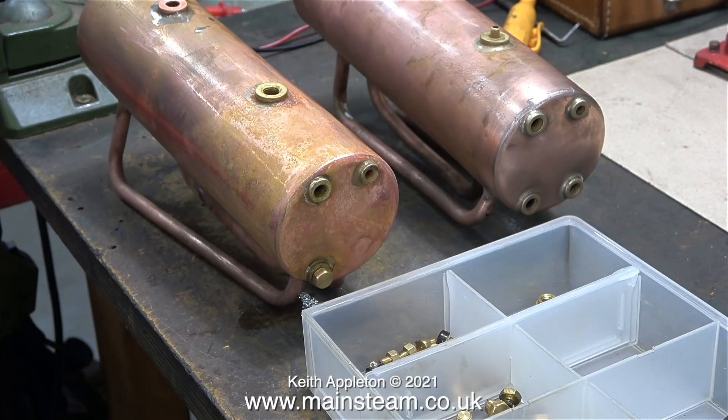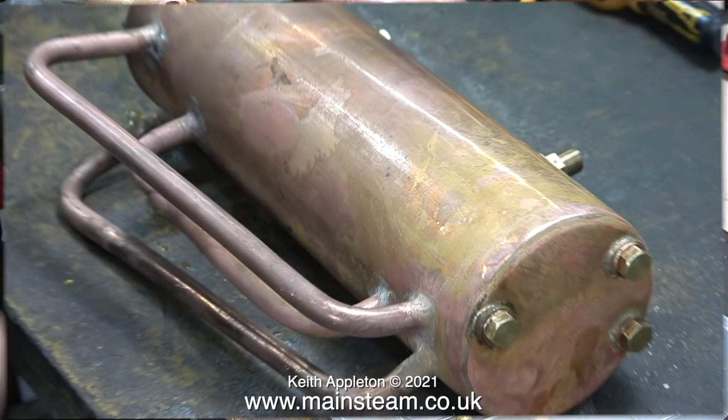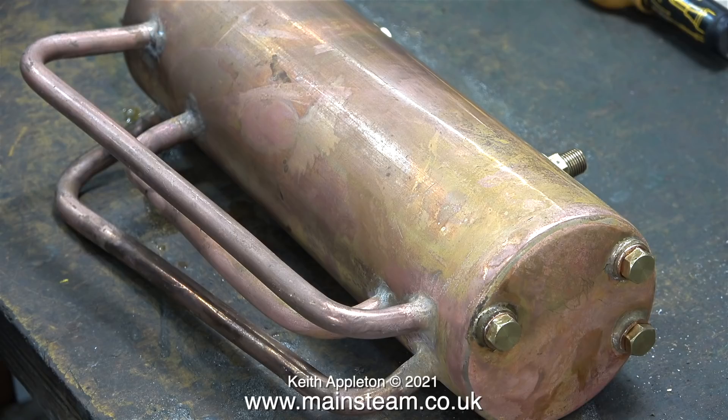Here are two 500 type boilers. The one nearest to the camera is the one I'm working on, and I silver soldered a new bush into the other one. They've both been in my acid bath for a day and you're looking at them after I've just rinsed off the acid. This is the boiler that I'm going to be working on in this episode, and this is the good side.